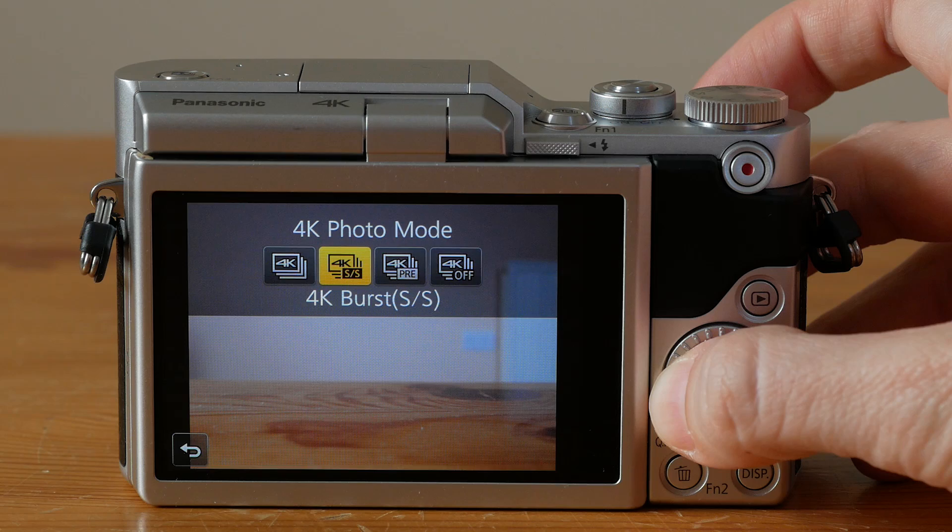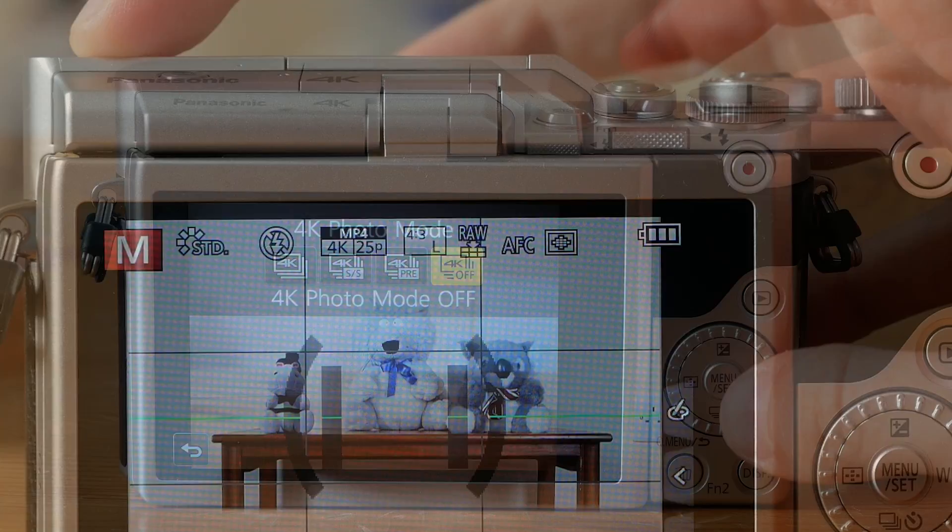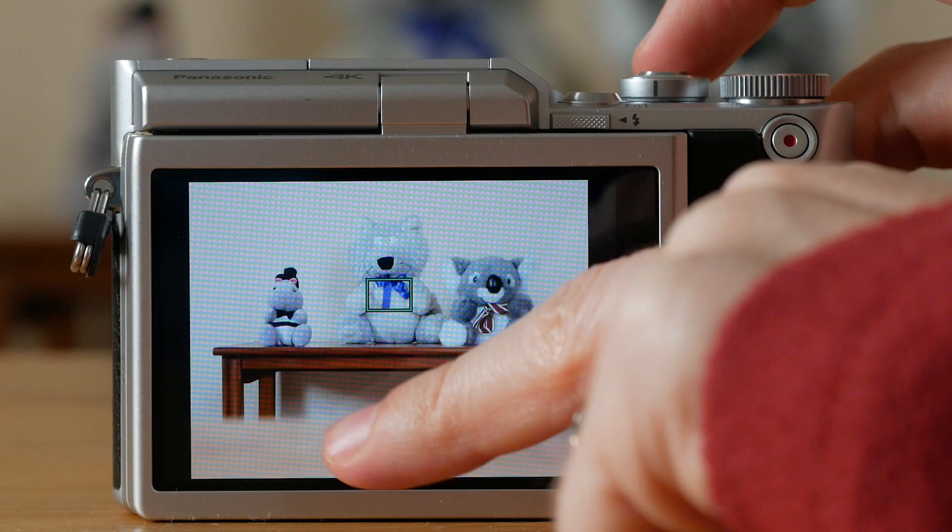My favourite extra feature of Panasonic Lumix cameras is without a doubt 4K photo. Put simply, it allows you to extract still images from 4K footage shot at 30fps. In addition to the three standard 4K photo modes, there are also a handful of extra still-related features that work on the same principle, such as post-focus, which lets you choose your focus point after taking the shot.